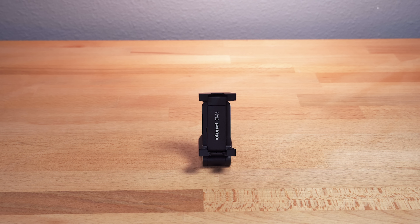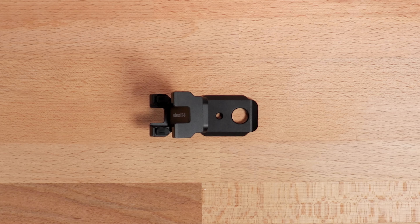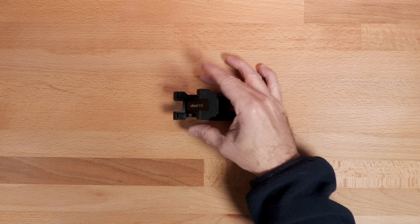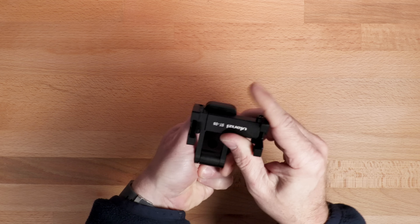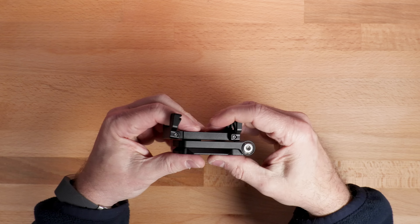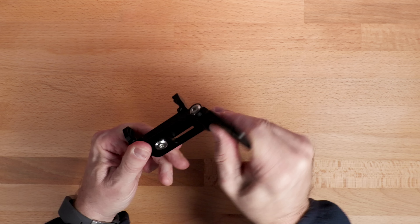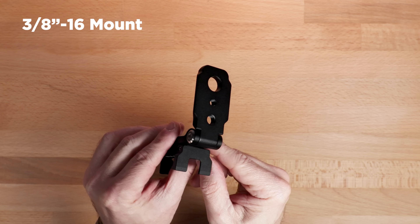This is a stand and tripod mount that I think is pretty great for mobile filmmakers. You can set it on your desk like this, or any flat surface, to shoot a selfie shot, a time-lapse, whatever. You can also mount it on a tripod. It's fully metal, all aluminum, very sturdy feeling, and the phone mount will rotate 360 degrees — so that means horizontal and vertical shooting setups for video or photography, or different viewing angles on your desk. It's got a quarter-twenty mount for a tripod, but it also has the larger 3/8-16th mount, which is nice as well.